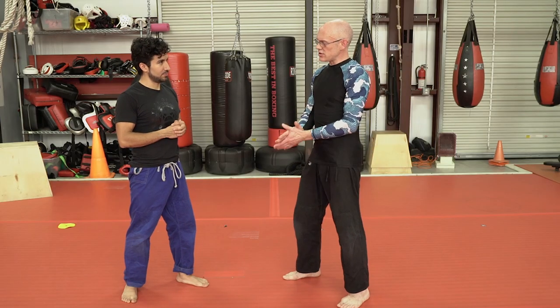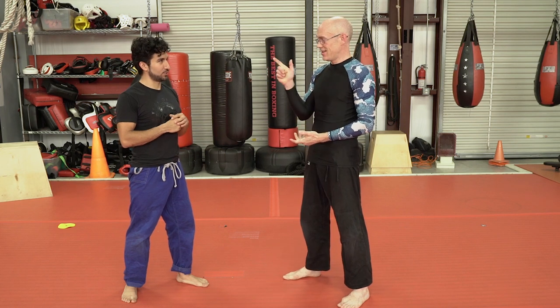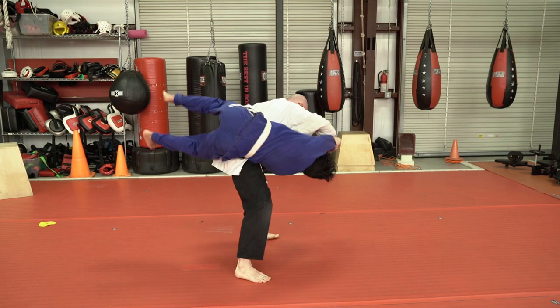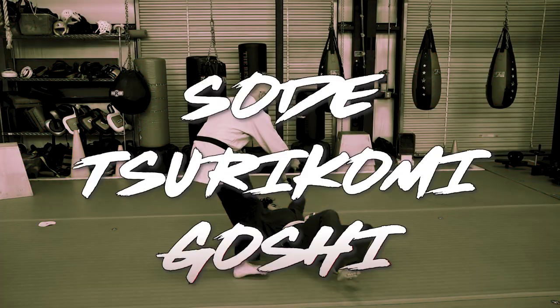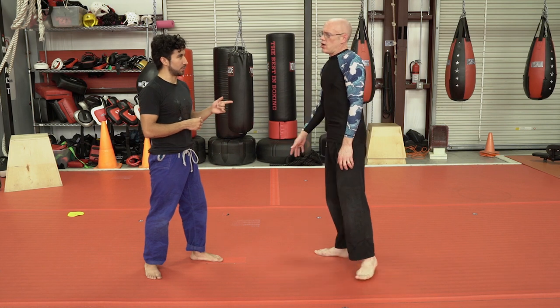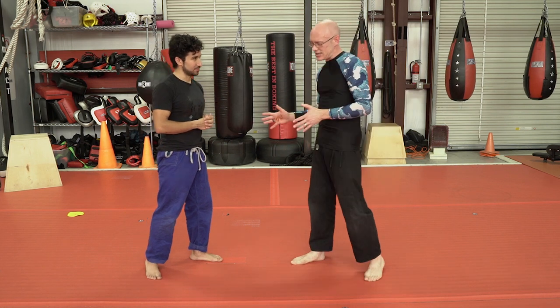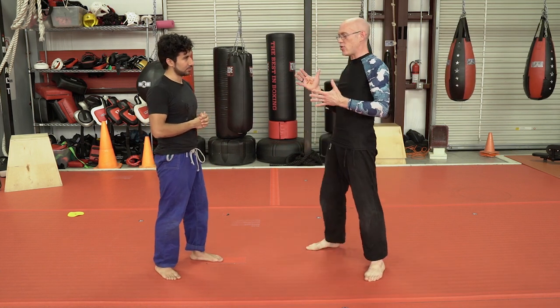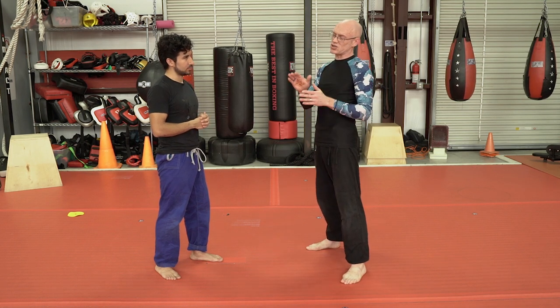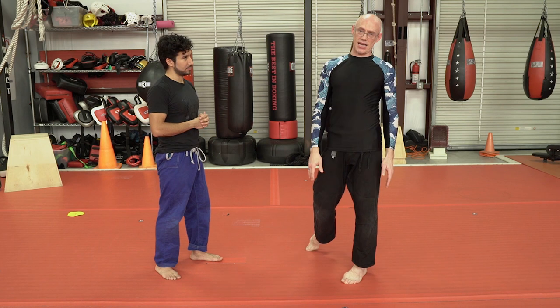Throw number two is going to be Sode Tsuri Gomigoshi. It is a long name and it does kind of describe how it's used, but I've only used it in a bouncing kind of situation, where I refer to it as the 'softly bouncing female assailant.'